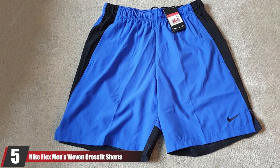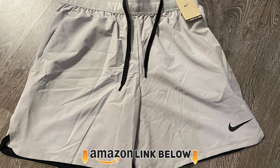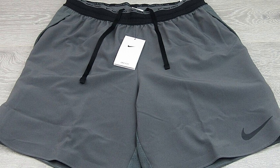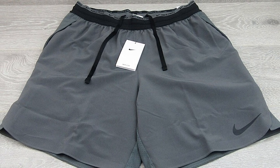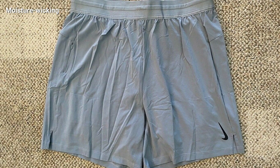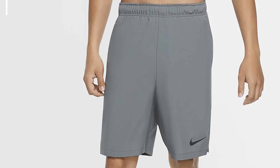At number five, we have Nike Flex men's woven CrossFit shorts, offering unrestricted movement during high-intensity training. The lightweight fabric stretches with every move and includes sports vents at the lower hems so you can do squats, deep bends, and lunges with ease. The body is made with 100% polyester while the pocket bags use 100% recycled polyester fibers. It features Dri-Fit technology to keep you dry, cool, and comfortable, plus inside pockets for your cell phone and keys. Elastic waistband and drawstring ensure a secure fit. Hand and machine washable.